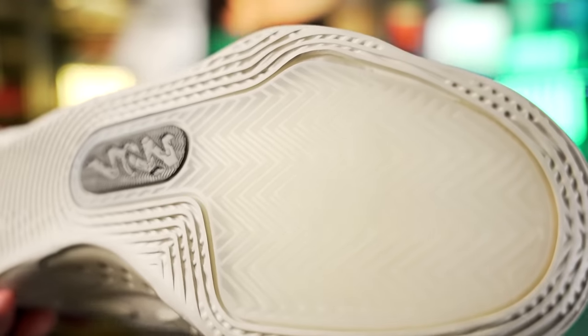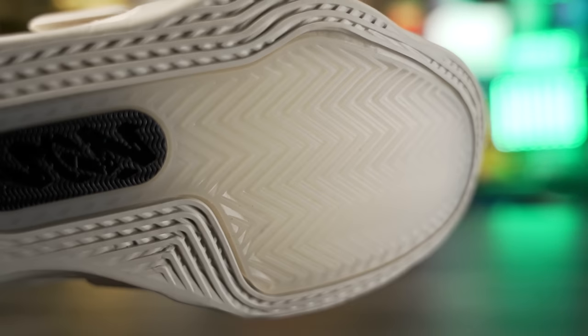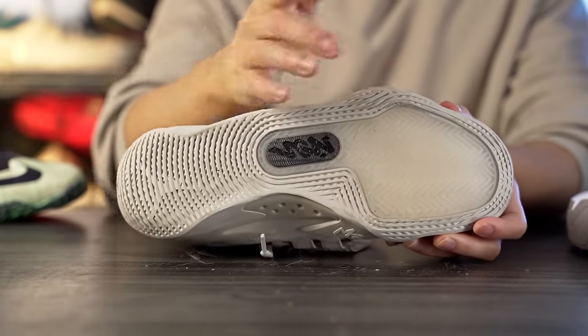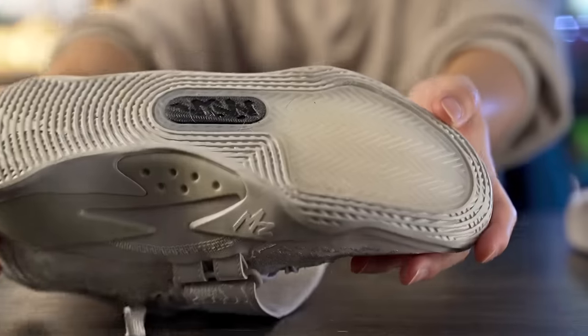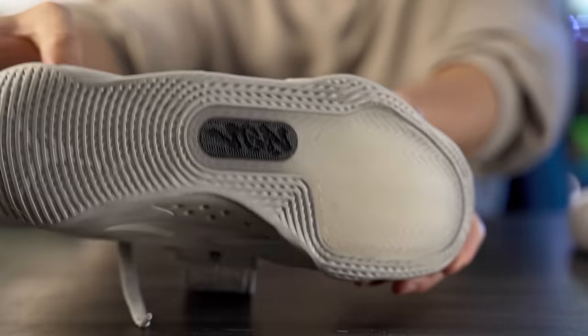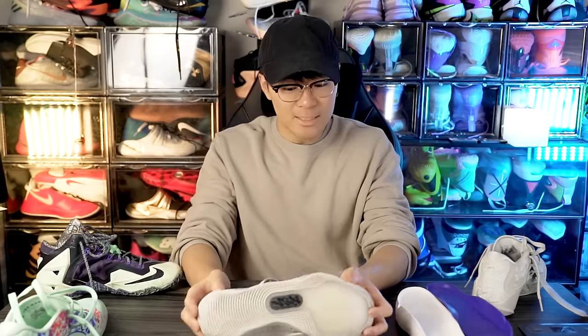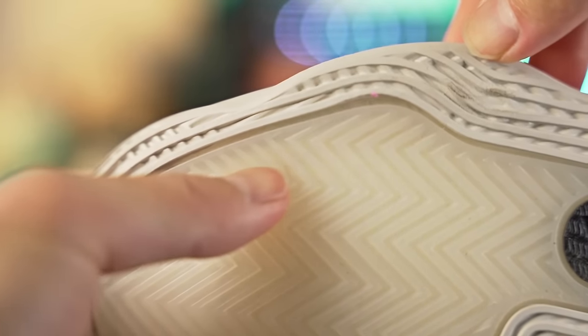I expect the Zion 3 SE to behave similarly since it's probably using the same rubber compound — it's also translucent in the forefoot rubber pod. My floors are pretty dirty and it's already picking up dust. I have my doubts they changed the rubber compound, so it'll probably perform like the regular Zion 3 — a dust magnet. For durability though, the herringbone is very hard with deep grooves and a lot of surface area, so it should hold up well.